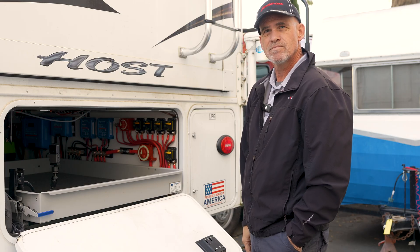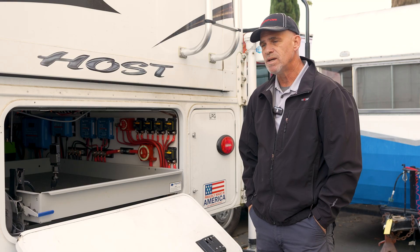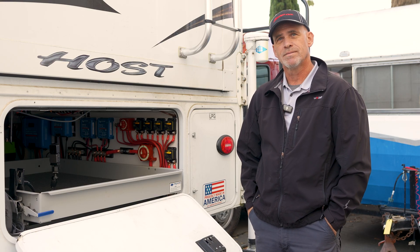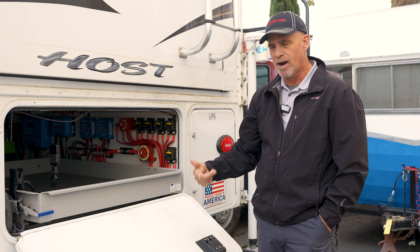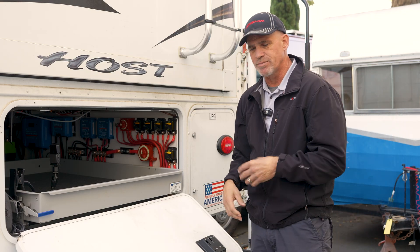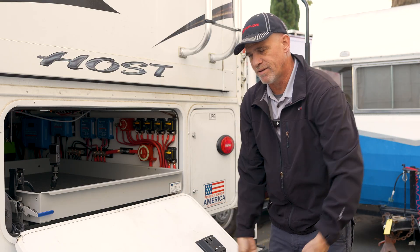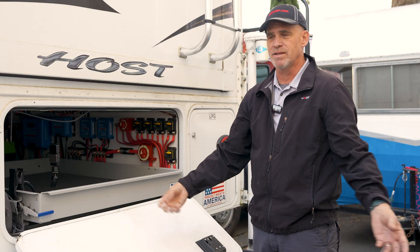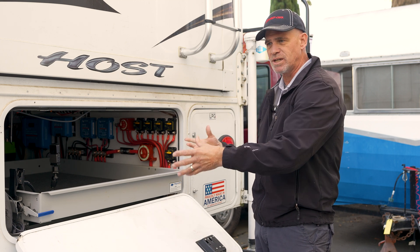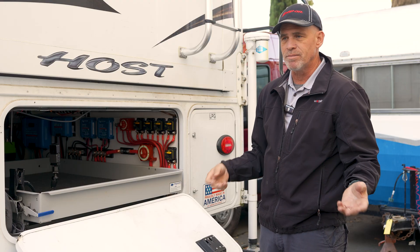How long could someone reasonably camp off-grid in this kind of setup? With his system, he's going to run out of food and water before he runs out of power. He's got AC power and DC power. Some customers have electric surfboards, electric scooters, drones, and electric bicycles that they're charging in addition to just running their RV appliances, lights, and pumps.